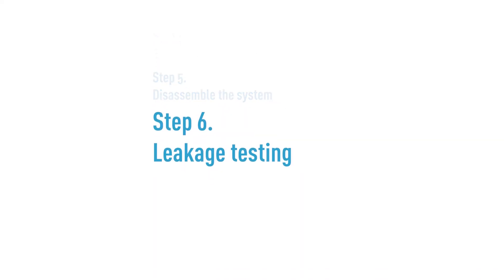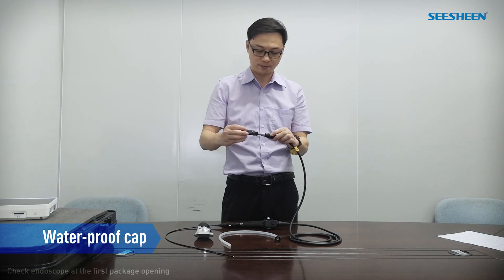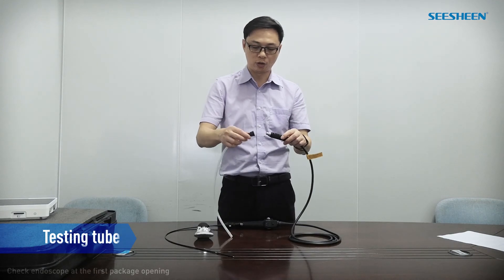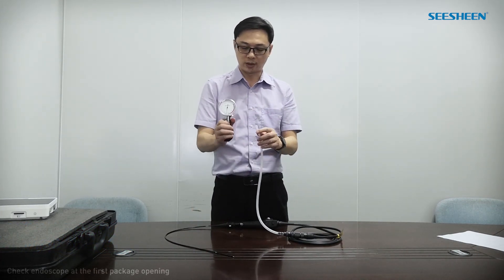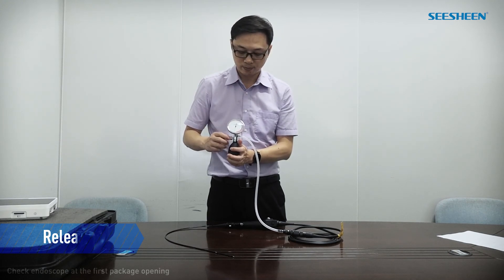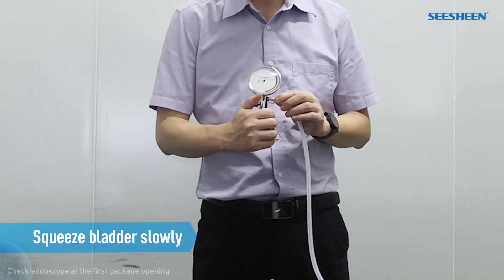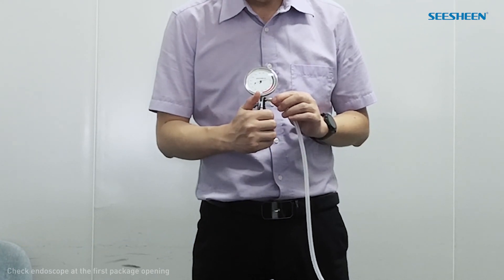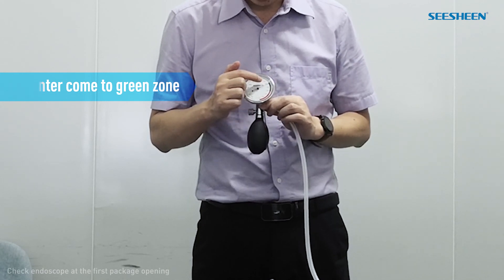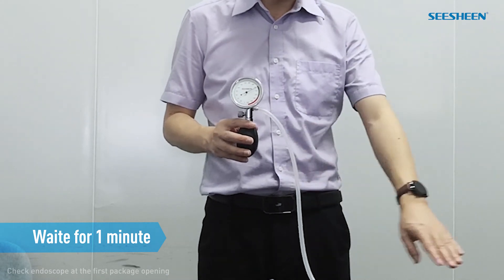Step 6: Leakage testing. We need to use this leakage tester to test the system. First, install the waterproof cap, then connect it up. Connect to the leakage tester. Remember to release the valve to make the needle return to zero, then lock the valve and squeeze the bulb slowly. After several times, the pointer comes to the green zone, which is the value between 200 and 240. Then wait for one minute, because the pressure needs some time to go through all pipes.